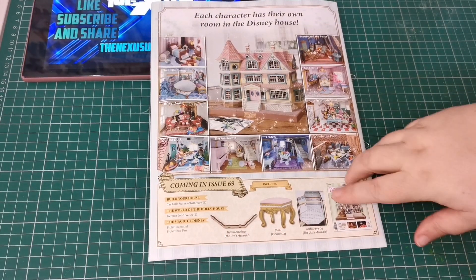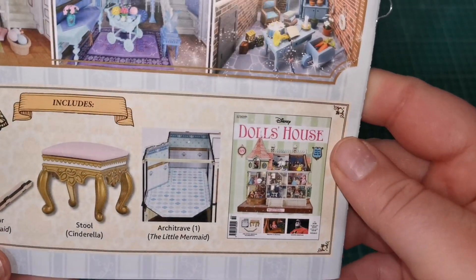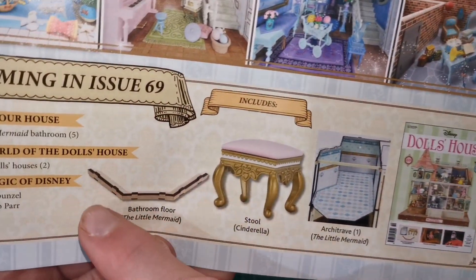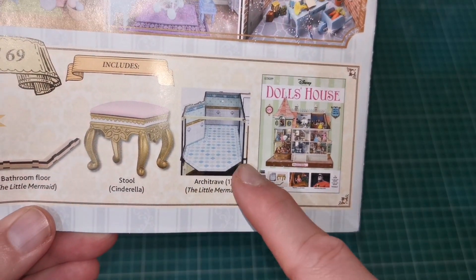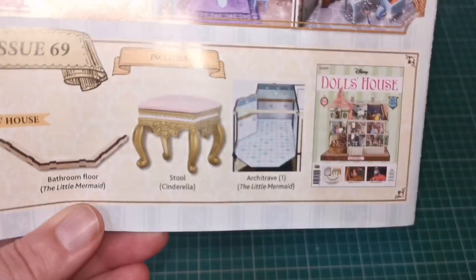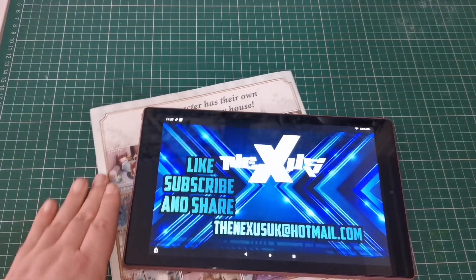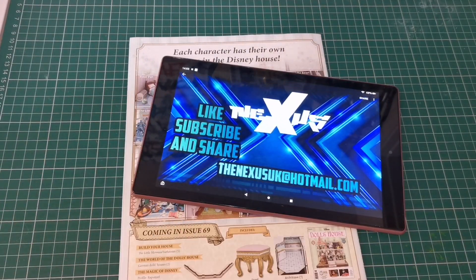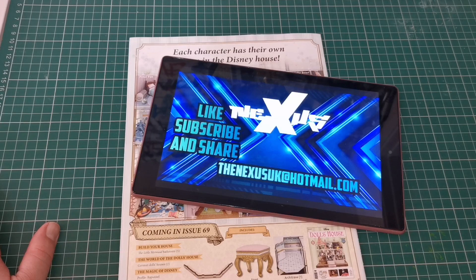So next week we shall get the floor in for the Little Mermaid's room. We also get that weird bar that's seen in the picture there — this weird supporting bar, this part here. It says the bathroom floor and that goes around at the front here. At some point — I don't think we put it in straight away — and we get a little stall for Cinderella's room. That's what's coming in issue 69. Thanks for watching — as always, remember to like, subscribe, share. I've been Kev, I've been Kirstie — see you next time guys, take it easy.